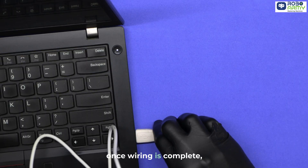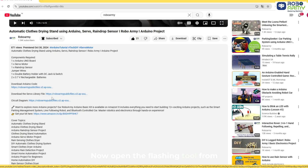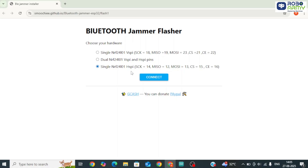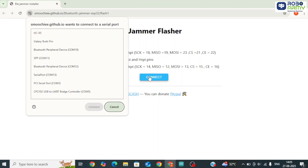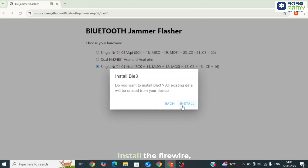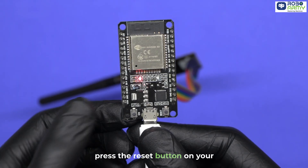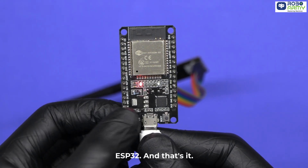Once wiring is complete, connect your ESP32 to the computer. Open the flashing tool from the link in the description. From the menu, select Single NRF24L01 HSPI, click connect, choose your ESP32's COM port, and then select PL E1. The tool will now automatically install the firmware. Wait for it to finish, then press the reset button on your ESP32.